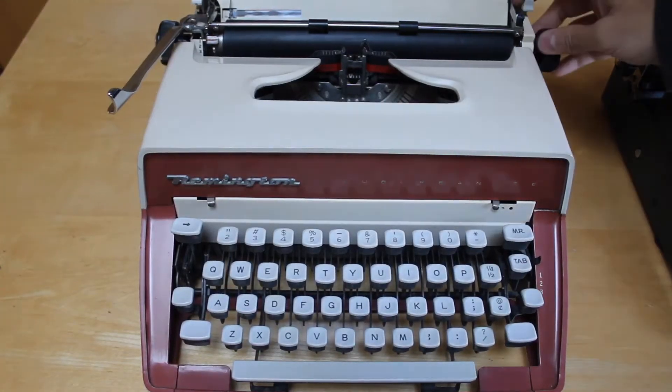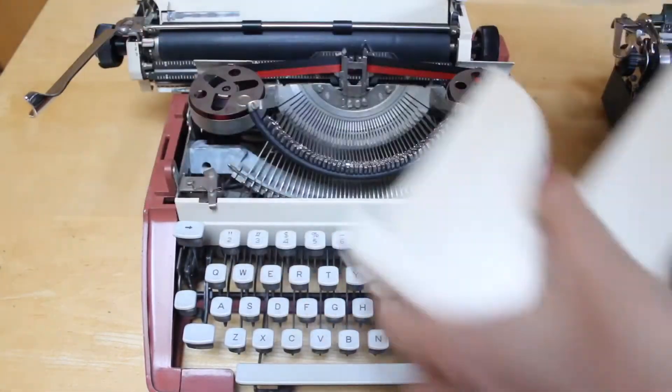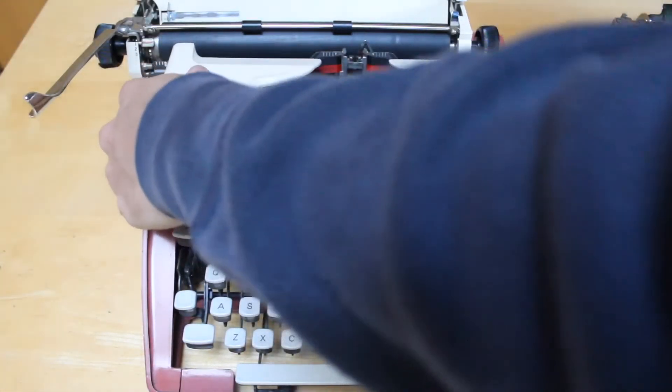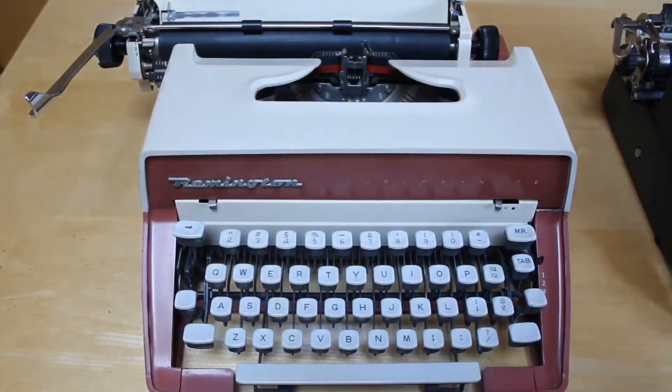Instead of a hinged cover, some machines will actually require you to take off the entire front faceplate of the machine. Changing a ribbon — and these instructions that I'll give you — will vary slightly from machine to machine, but for all intents and purposes, changing a ribbon on a typewriter is virtually the same process for any standard keyboard machine that you will come across.